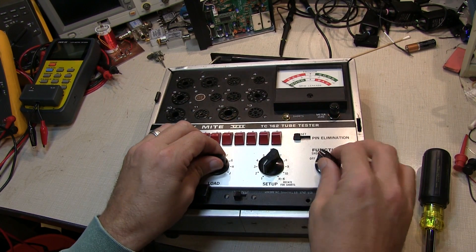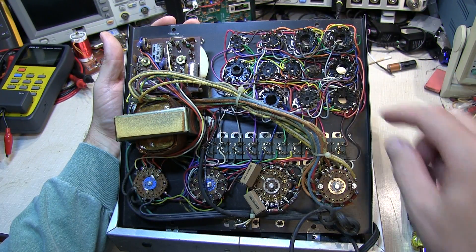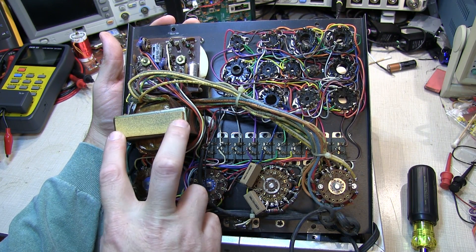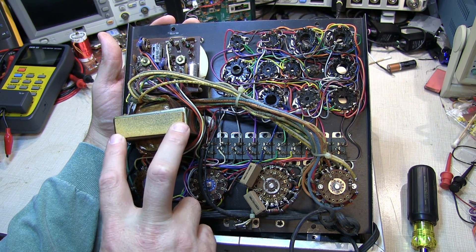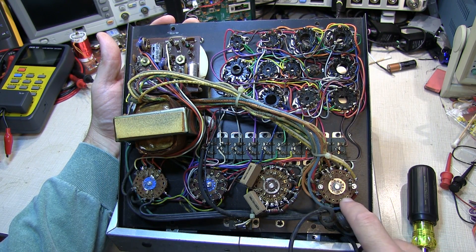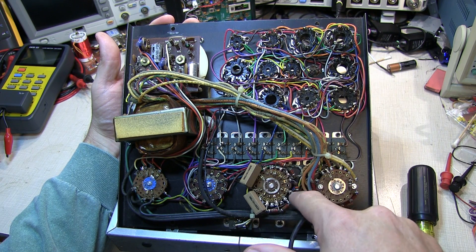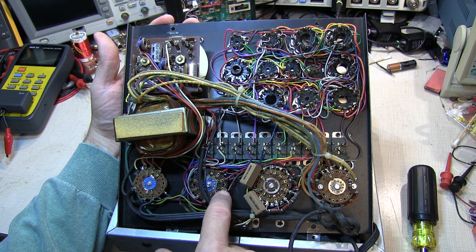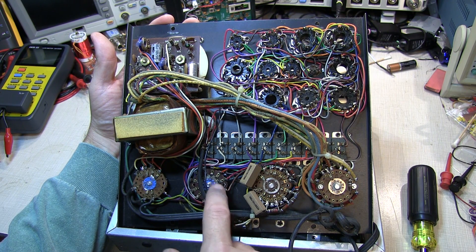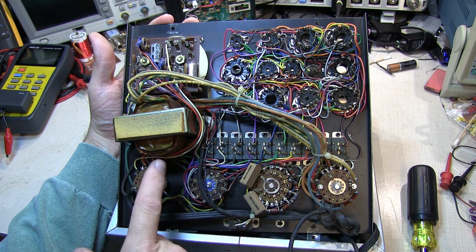With all the screws taken out, we can lift the panel out of the housing. Here's our array of tube sockets, all hand-wired up and ready to go. The transformer provides power for the emission and grid leakage tests, and also provides the various filament voltages, selected by the first switch. The next switch, with the ring of resistors, selects the test current for the emission test. The following switch selects which pin is used for testing — for the shorts test and also which pin is the control grid for the emission and grid leakage tests.